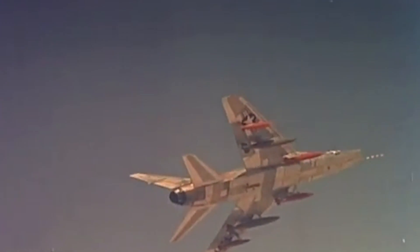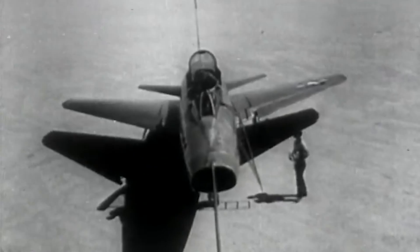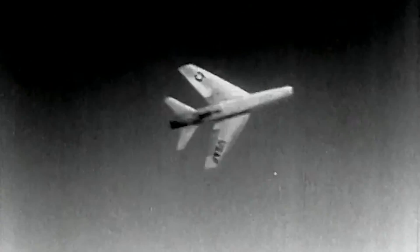The F-100 is one of the best-known planes of the Vietnam War, having flown the most missions during the conflict. The swept-back-wing fighter plane also earned a special place in history after giving the US its first supersonic aircraft. Its design was quite different from other Cold War-era aircraft. Its thin, long wing, a low-set horizontal tail, and signature long snoot were a result of years of aerodynamic research.